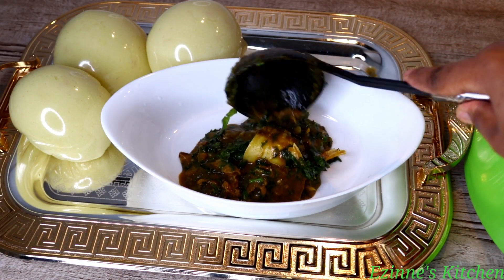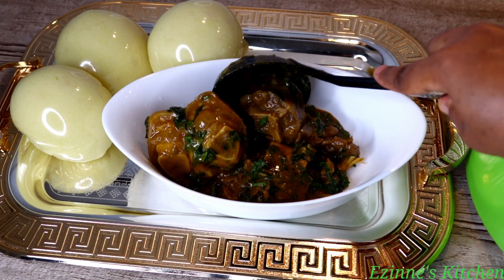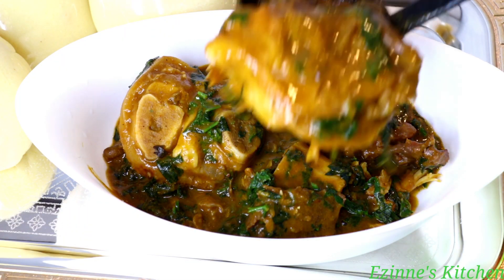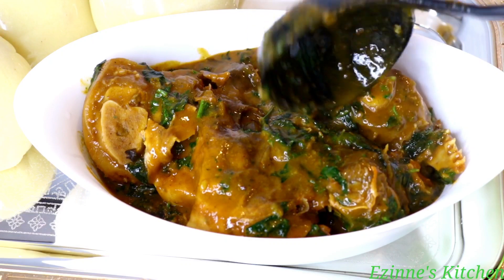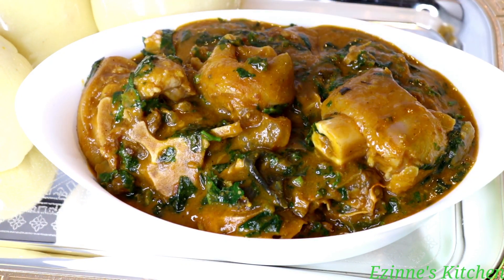Hey guys, welcome back to Where's The Next Kitchen. Thank you so much for tuning in. On today's episode, I am making this delicious, mouth-watering Ofe Ugu — it's called Ofe Ugu, which is pumpkin soup. So without wasting much time, let's get into the cooking.